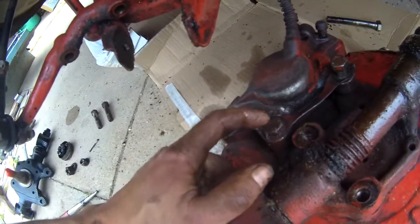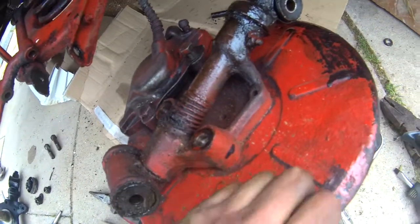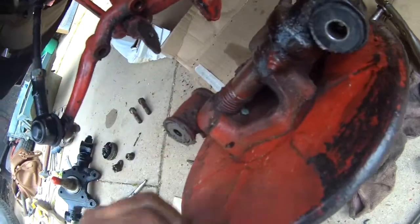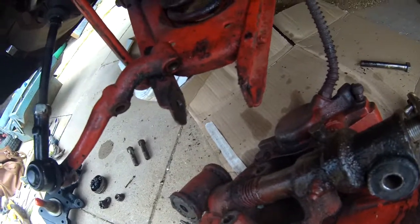So I'm going to struggle with this, try and get this off. Let the caliper all fall off. And then I've just got to separate the rest of it somehow. So I'm getting there with it. Looks like I'm getting there, I think.